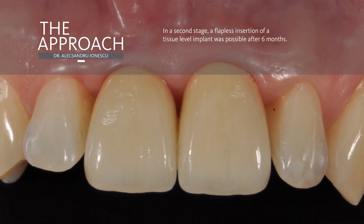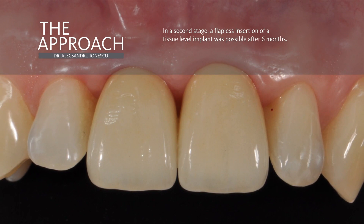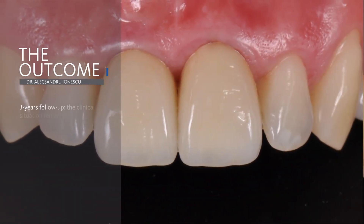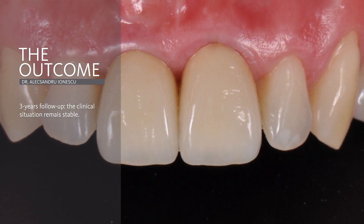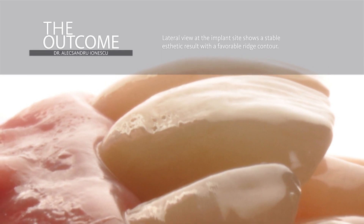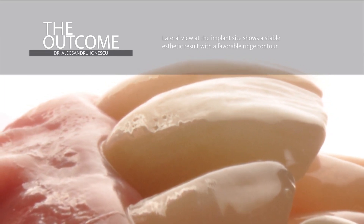This is the clinical outcome after the crown was cemented on the implant, respecting the biological width prosthetic protocol. Here is the three-year follow-up showing a stable 3D architecture of the surrounding tissue. This is the lateral view at the implant site showing a stable aesthetic result with a favorable ridge contour.